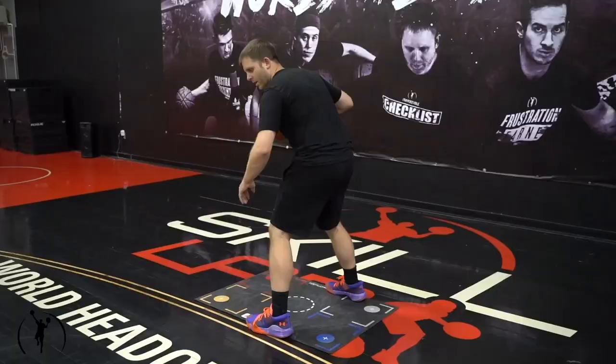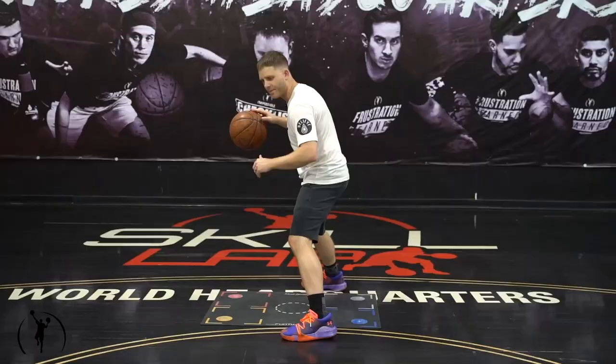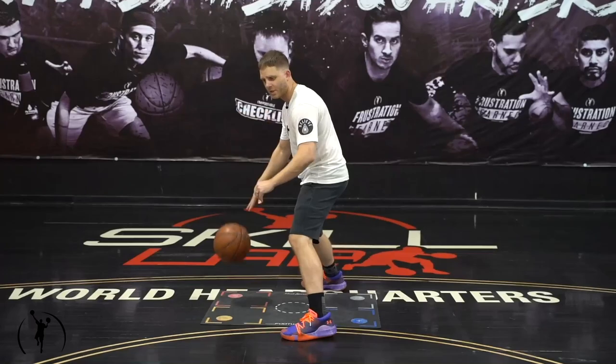That's going to be our hip switch. So set up, work on rotating the hips, rotate to it, and explode to your spots — for shots, for drives, whatever you want to do out of that.